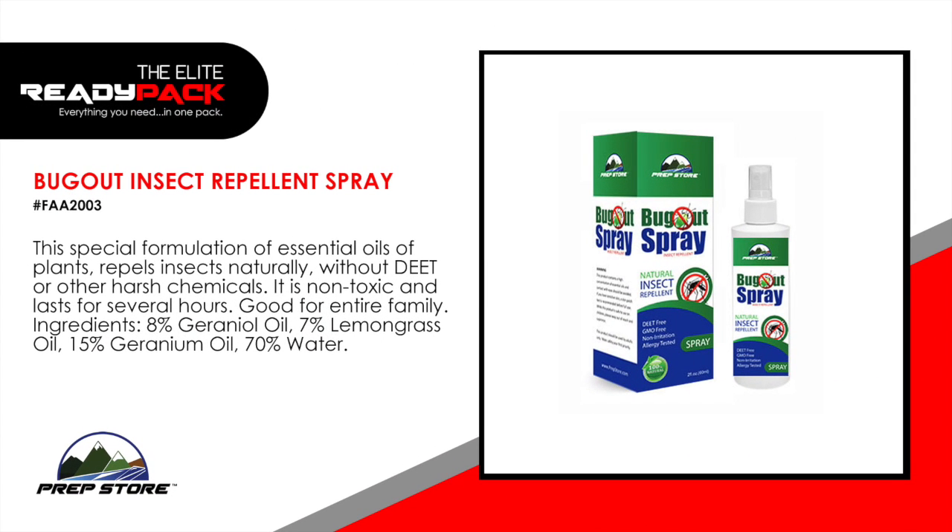Bug Out Insect Repellant Spray. This special formulation of essential oils of plants repels insects naturally without DEET or other harsh chemicals. It is non-toxic and lasts for several hours. Good for the entire family. Ingredients: 8% geranium oil, 7% lemongrass oil, 15% geranium oil, and 70% water.